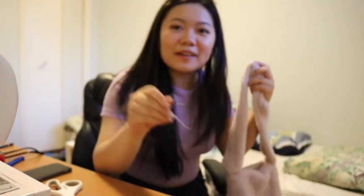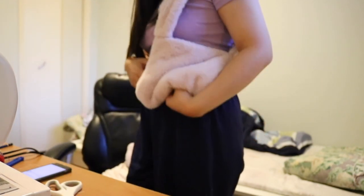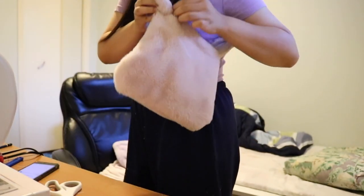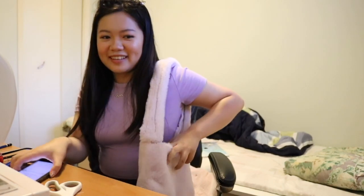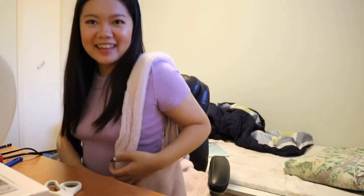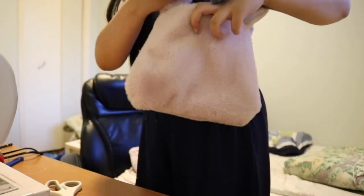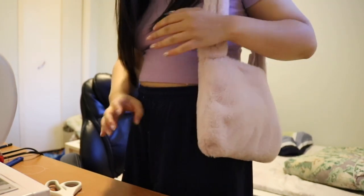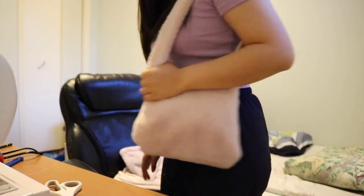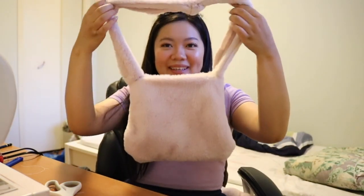Oh my god, we have a bag! I made a bag! Let's unzip it — I guess we can do that with our zipper. Oh my gosh! I can't even stuff my little baby elephant in here. I don't think a lot can fit in here but that's okay — oh my gosh this looks so cute, I love it! Oh my gosh, it's complete!